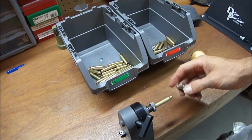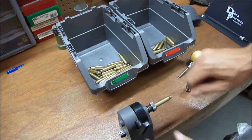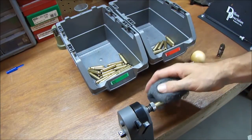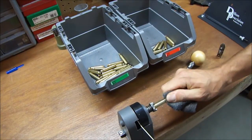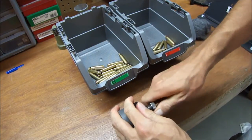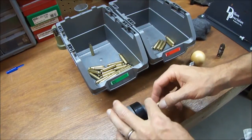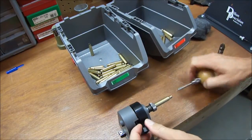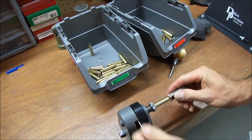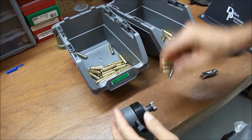Now that the case has been trimmed, you need to chamfer and deburr it — take the edge off the inside and the outside. Otherwise you can have problems seating the bullet, and it gives you a better seat on the inside of the neck. A bonus: you can get most of the lube off at the same time. I like to use steel wool and give it one more pull — now most of the lube is gone. Then I throw it back in the go bin. There's no need to chamfer and deburr the ones you don't have to trim — that's only for the trimmed ones. And that's it for trimming.